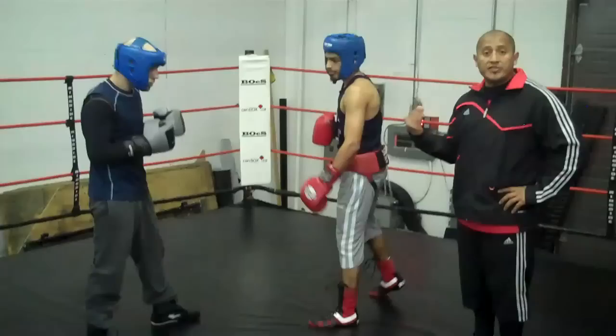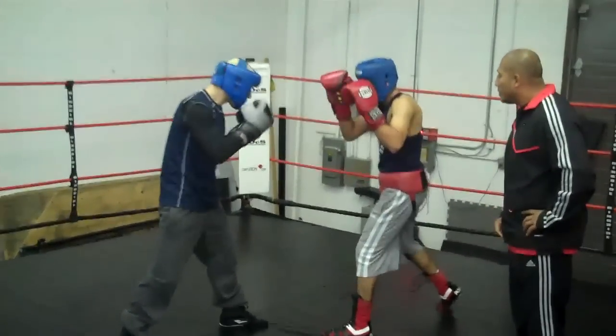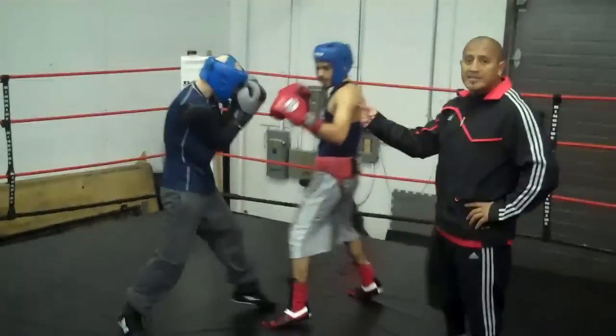And the third defense we do with the jab and the cross, we just fade. You look at the guy, when the guy throws it, fade away — one, two, three. That simple.